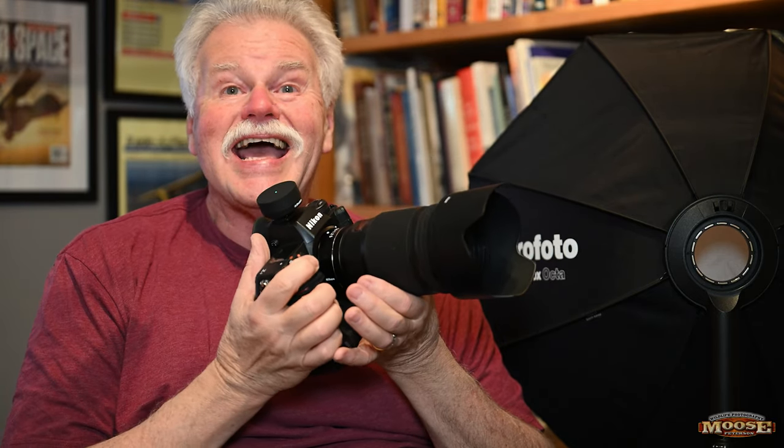My clients cannot believe the speed at which this all happens. They're used to photographers coming in with a lot of lighting gear and spending a lot of time. When I come in and just go wham-bam here's your picture, they think I'm brilliant — but really I've just spent the time and money to get to know the Profoto A10. It's a great flash. I highly recommend you first rent it, give it a try, and then have the time of your life adding flash to your photography. Quick, simple, and effective. Thanks for dropping by, and remember to make every click your story.